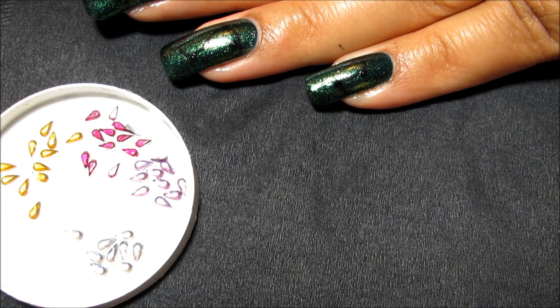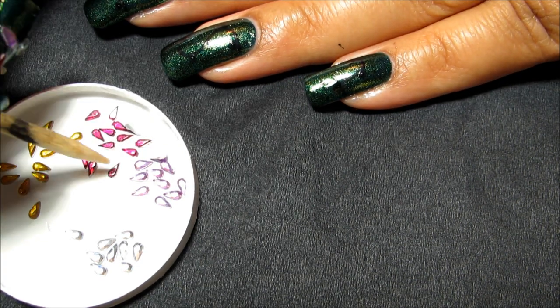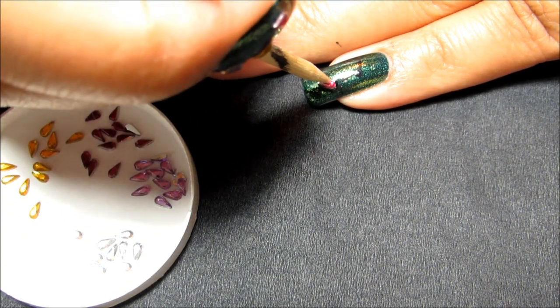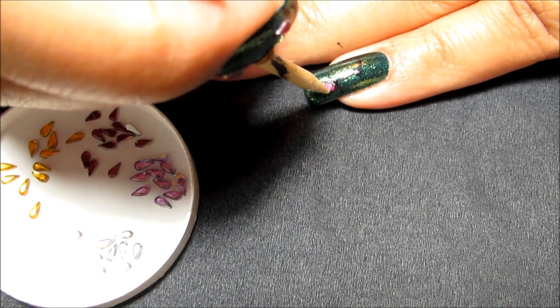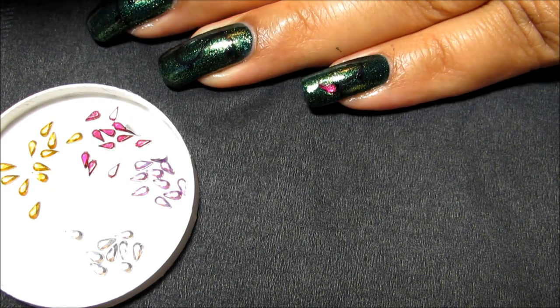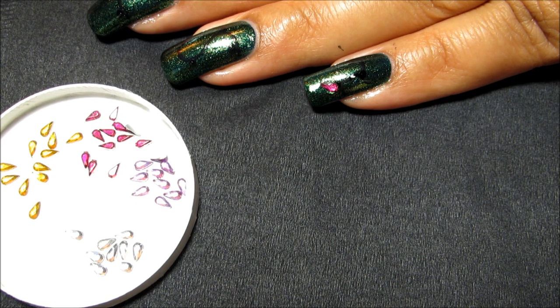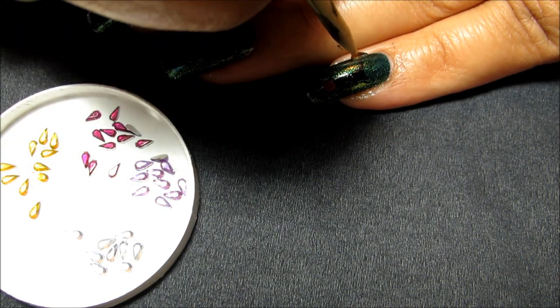Dab a little clear polish on your nail, then get a little bit of that on your orange stick. You can use your orange stick to pick up the rhinestones and just place them right onto that little plug. That's really all there is to it. I'm going to continue and insert rhinestones on the rest of the plugs.